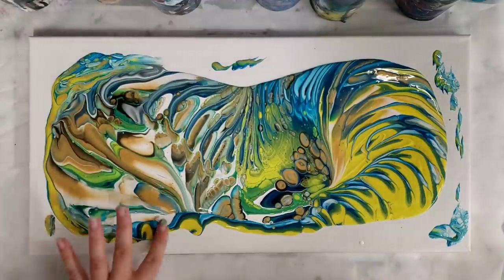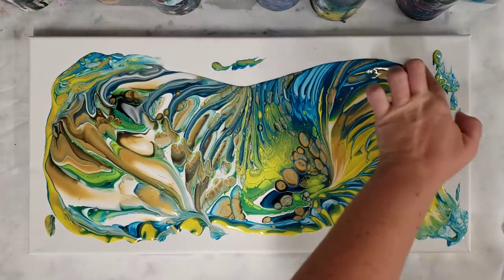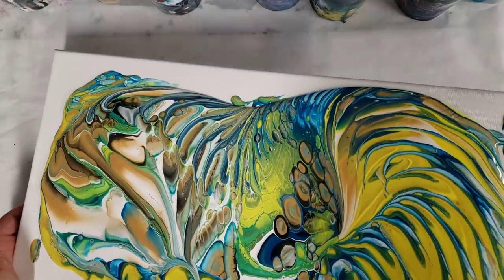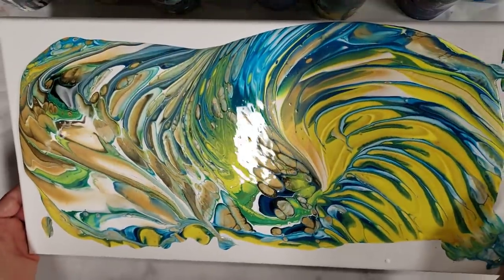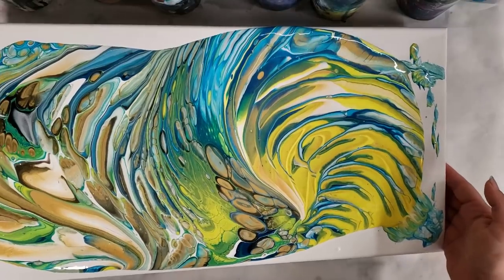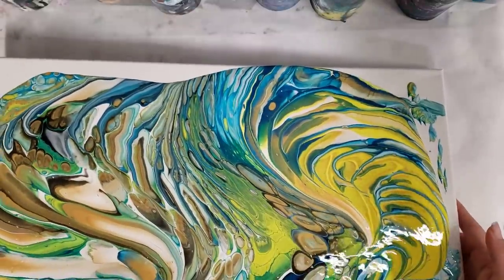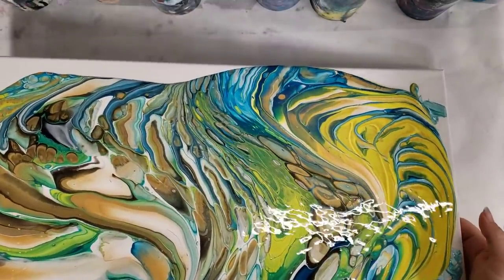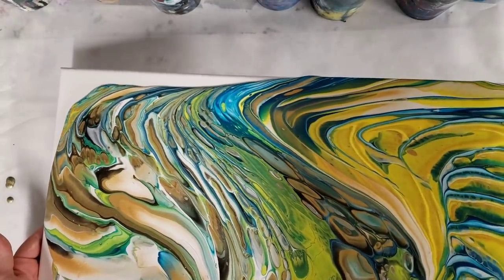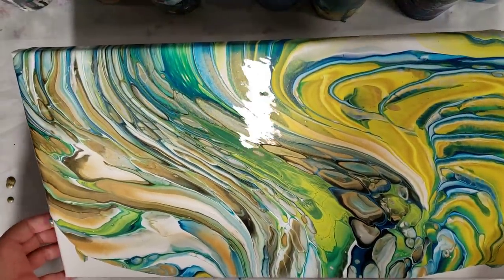I like to kind of control the edges as much as possible rather than tilting more than needed. I try to avoid tilting just to get the canvas covered. Alright guys, I hope you are all having a fantastic month — May is almost over at the time I'm recording this, soon to be June, warmer weather.